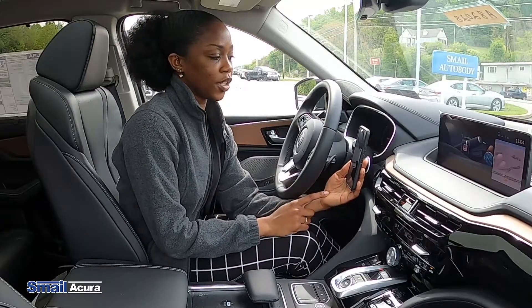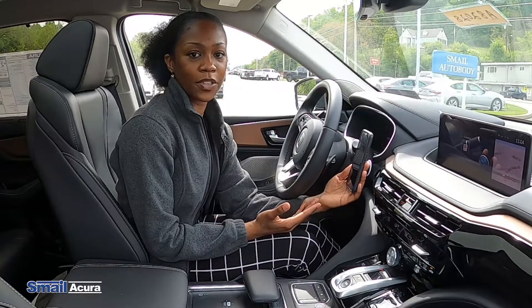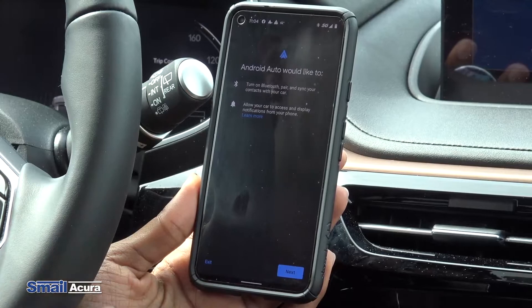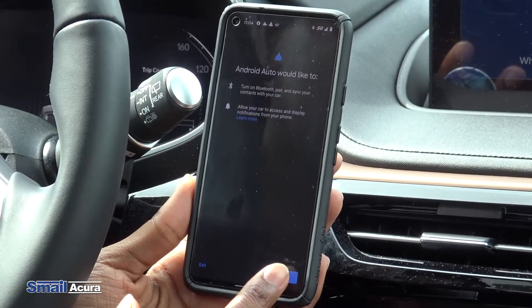There's an Android Auto app that you have to download before you do all this. Now the app will just give you a couple prompts — it'll make sure that your Bluetooth is on.